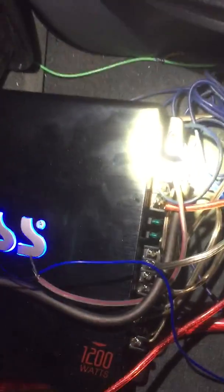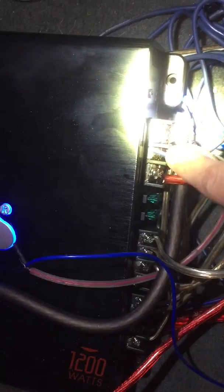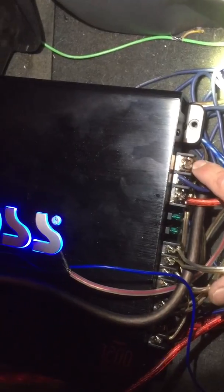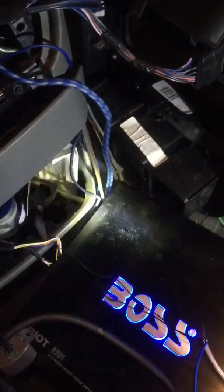So those grounds coming from the speaker harnesses go into the negative terminal on the amp. You can see the red wire is the positive, then there's the turn-on wire, and then the negative terminal. I took those wires running into the negative terminal and then thought: what if I take another wire, run it from the negative terminal, and just press it up against the metal frame on the head unit? I tried it and it actually worked.